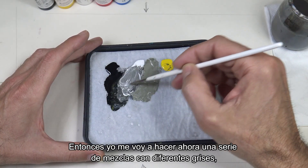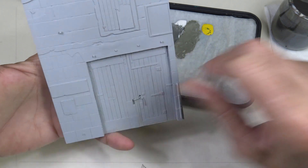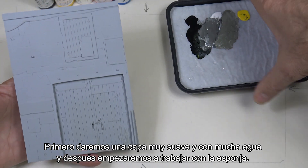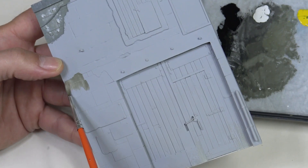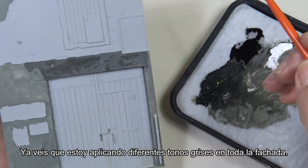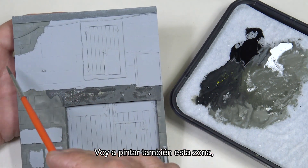Now I'm going to make a series of mixtures with different grays because we're going to start painting this area of the facade. We're going to use the sponge for painting. First we'll apply a very thin layer with a lot of water. You can see that I'm applying different gray tones on the entire facade.